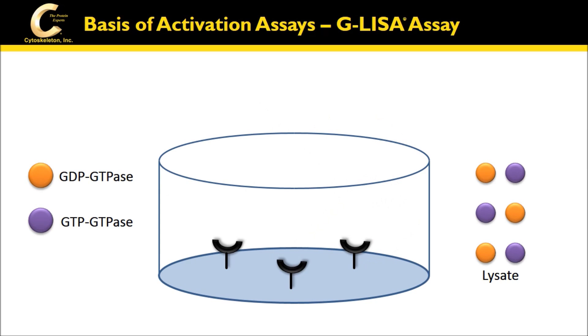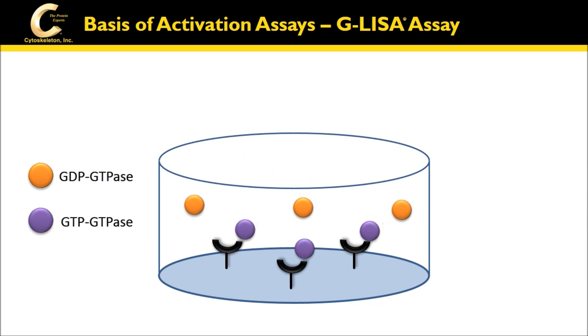The GLISAs use a 96-well plate that has been coated with an effector protein to selectively bind the active GTPase and lysates, followed by quantitation with enzyme-linked immunosorbent assay techniques.